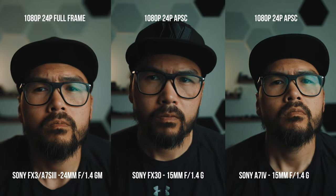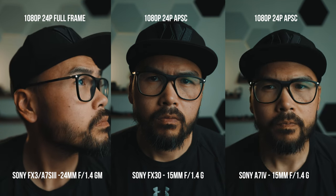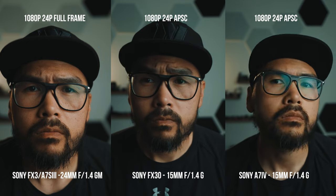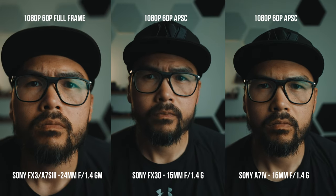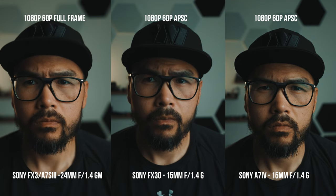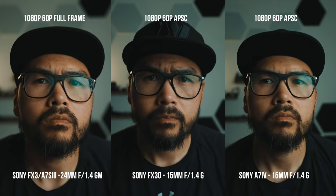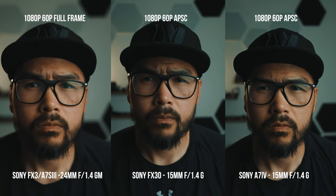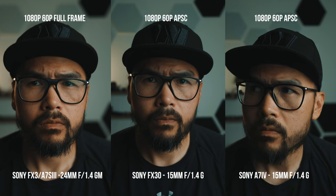My greatest disappointment with the FX30 is that the 1080p — both in 24 and 60p — is nothing close to what the FX3 and the A7 IV deliver. The 1080p in the FX30 looks quite soft. It looks better than the A6000 series, maybe similar or a little better than the A7 III, but it is certainly not as crispy or as detailed as the FX3 or the A7 IV in APS-C mode in 1080p — 24 or 60p. Those two pretty much look the same across 24 and 60p. You could literally nitpick between the FX3 and the A7 IV in this department — they both look fantastic.